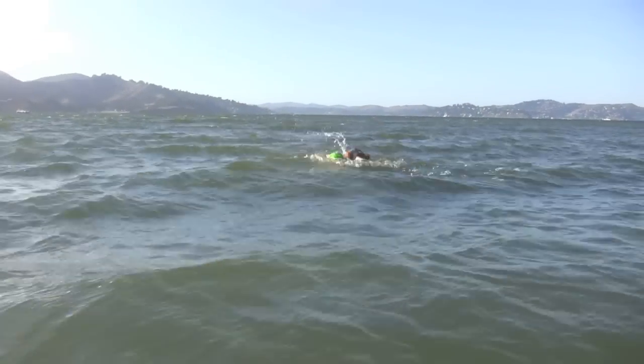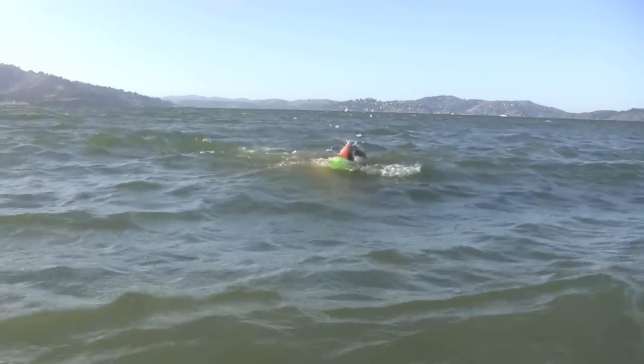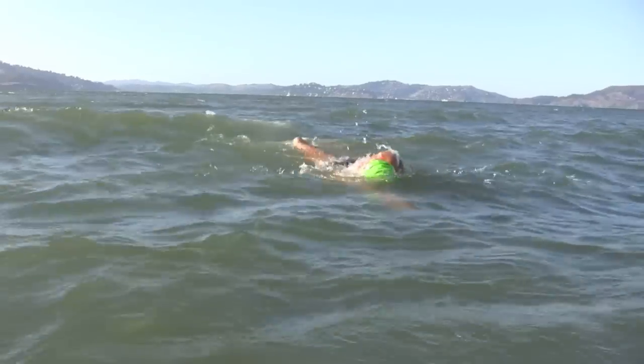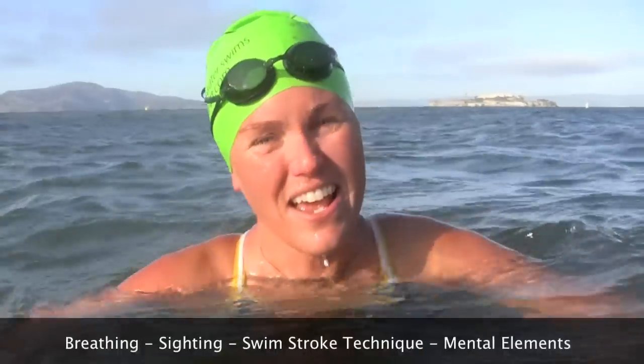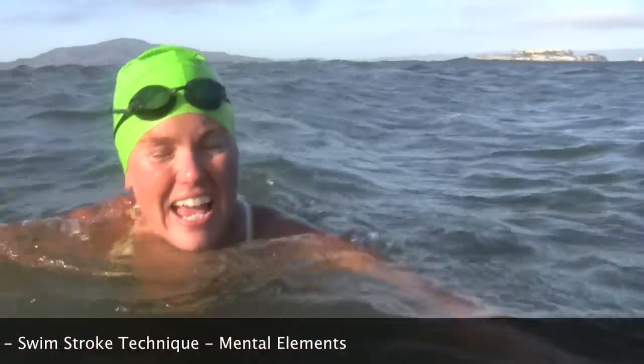The other thing about choppy water is it just takes some practice. The more you do it, the easier it'll get, the more fun it'll be, and the more comfortable you get with all your skills. The choppy water is so much fun! So just work on your breathing skills, your sighting skills, your stroke technique, and your mental strategies, and you're going to have a lot of fun.